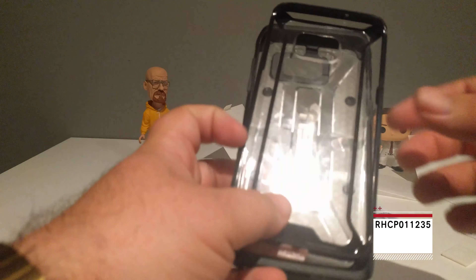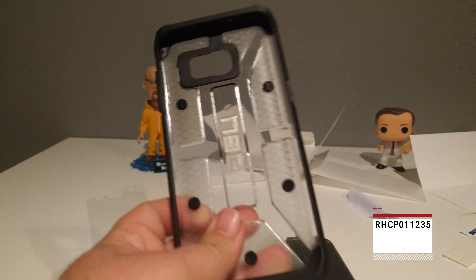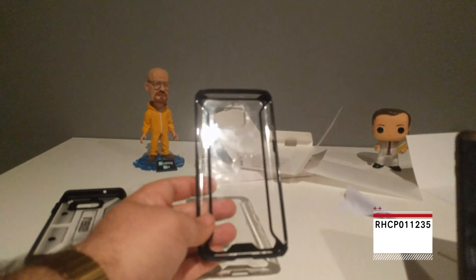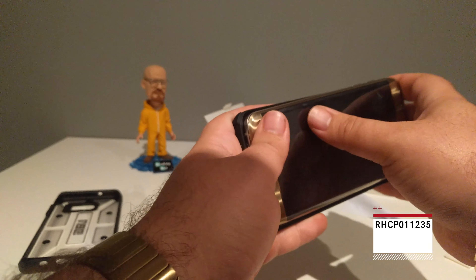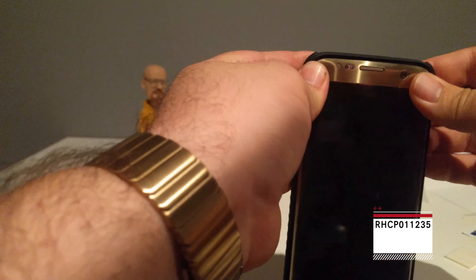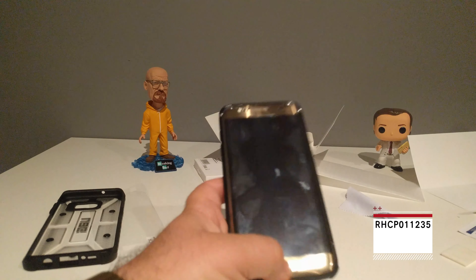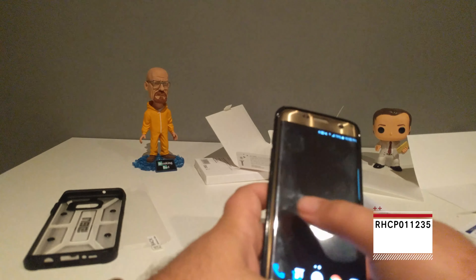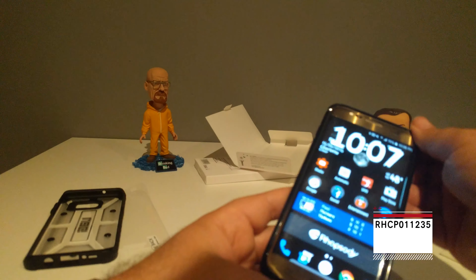We're going to try cases. We've got two cases — the UAG, which we'll leave to the end because it's known to rip things up, and we've got a Poetic one. Let's do the Poetic one first. I'm going to try to do this gently. All right, Poetic installed — and you can hear it on that edge, it's pulling up. Yeah, it's completely pulled up. It's installed but it is pulling up. It still seems usable but you can hear where the noise is, so it's really not holding. Let's take this off.